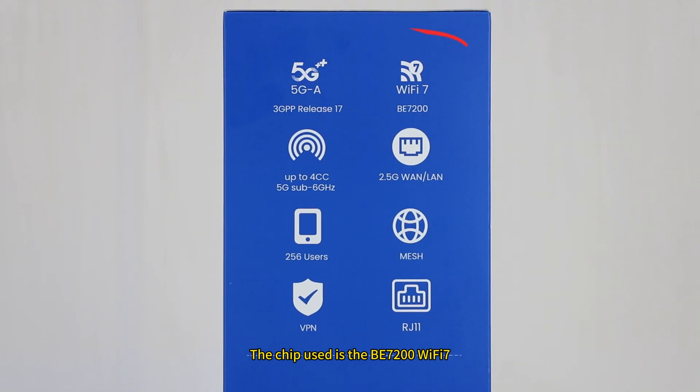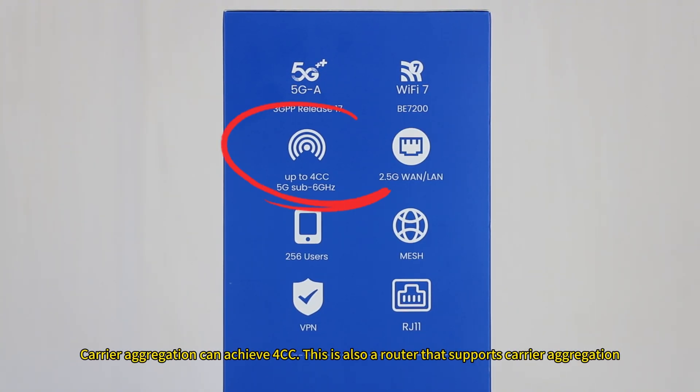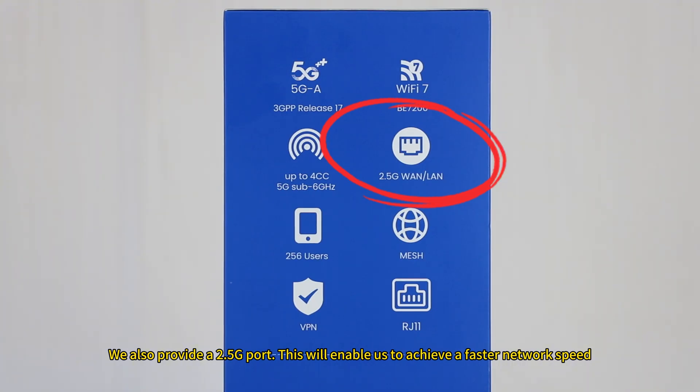The chip used is the BE7200 WiFi 7. Carrier aggregation can achieve 4CC. This is also a router that supports carrier aggregation. We also provide a 2.5G port, which will enable us to achieve faster network speed.